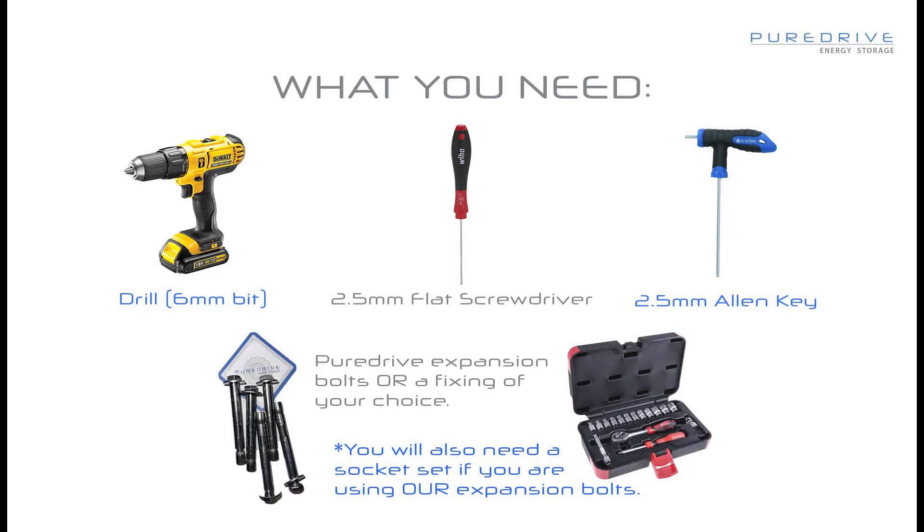You will need a drill with a 6mm masonry bit, both a 2.5mm Allen key and flat head screwdriver, a socket set, a cross head screwdriver, and a 3mm Allen key.